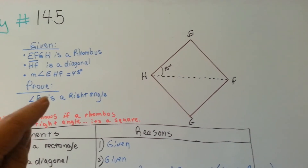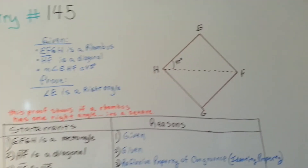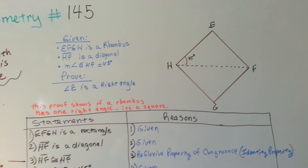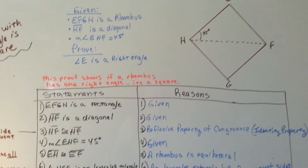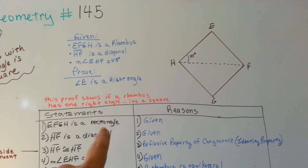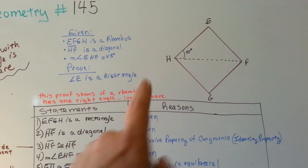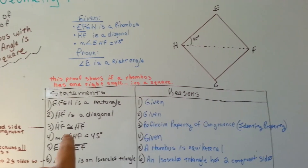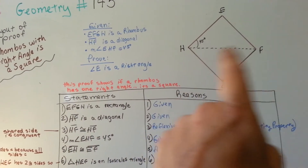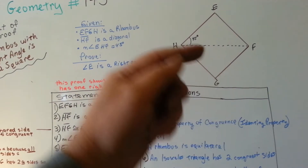We need to prove that angle E is a right angle. They've really helped us by giving this diagonal and that angle being 45 degrees. So, EFGH is a rhombus — that's given. And HF is the diagonal — that's given. And HF is congruent to HF — that's the reflexive property of congruence.